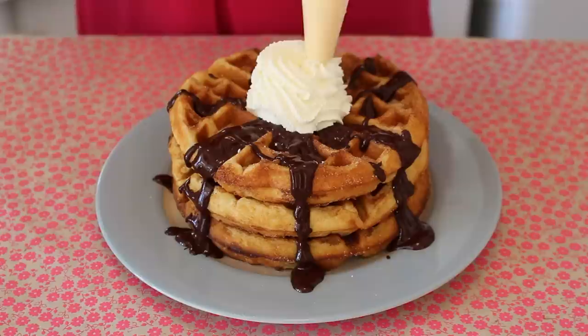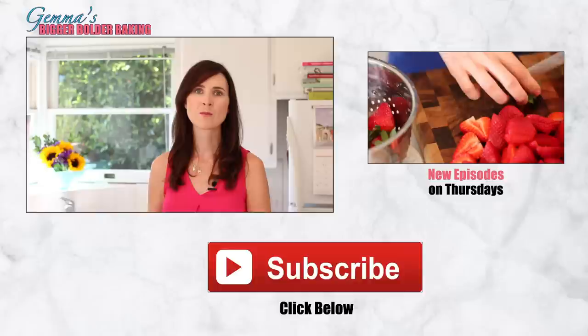To serve your churro waffles, drizzle over your warm, rich chocolate sauce. And to be very bold, add whipped cream too. Devour immediately.